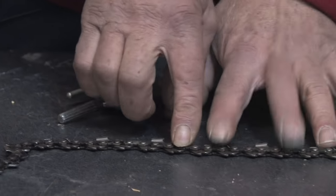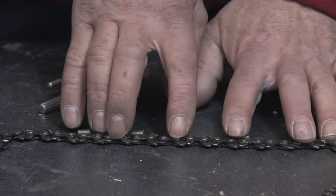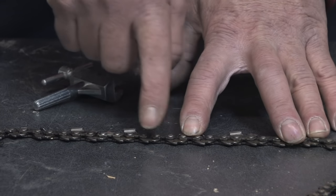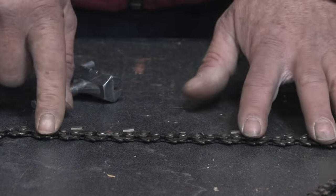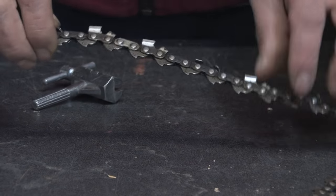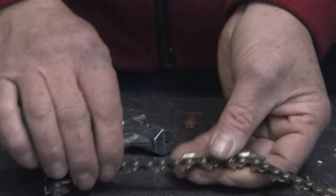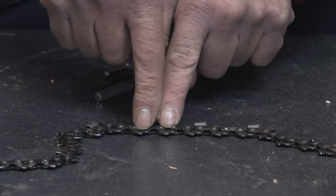Remember, you don't want to get the drive teeth mixed up — you have to keep the correct spacing. This chain pretty much dictates it, but sometimes there's an extra link between the drive tooth, spacing them out, so you've got to make sure you get that spacing correct. Come down on whatever length of chain that you need to cut out, and cut it out on a correlating tooth so that your sprocket count will stay the same.